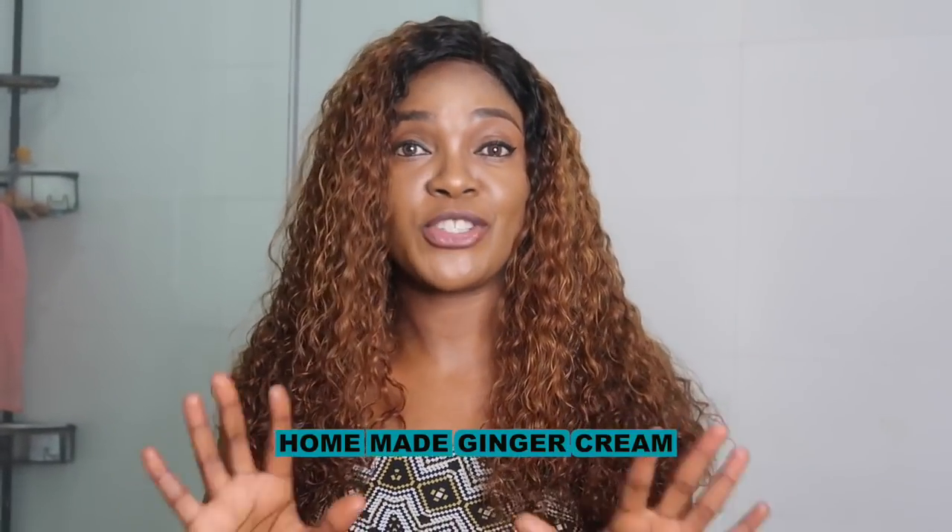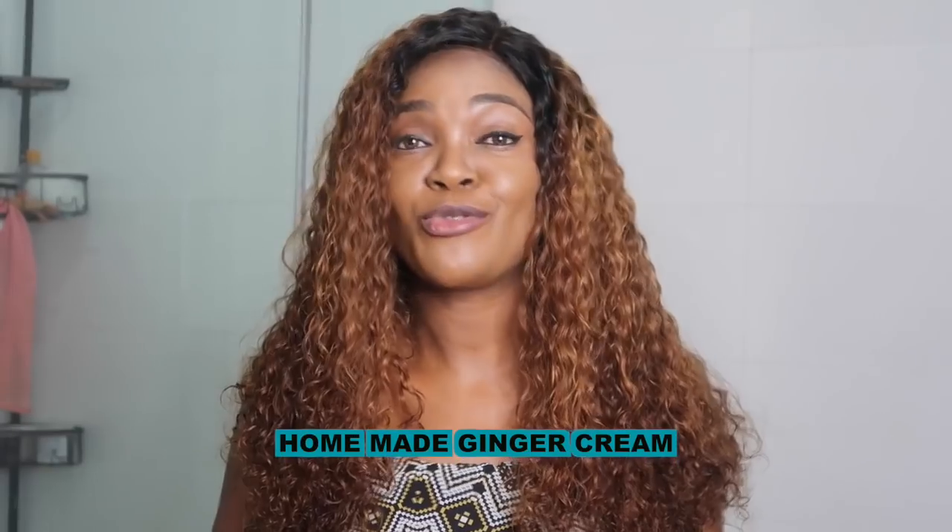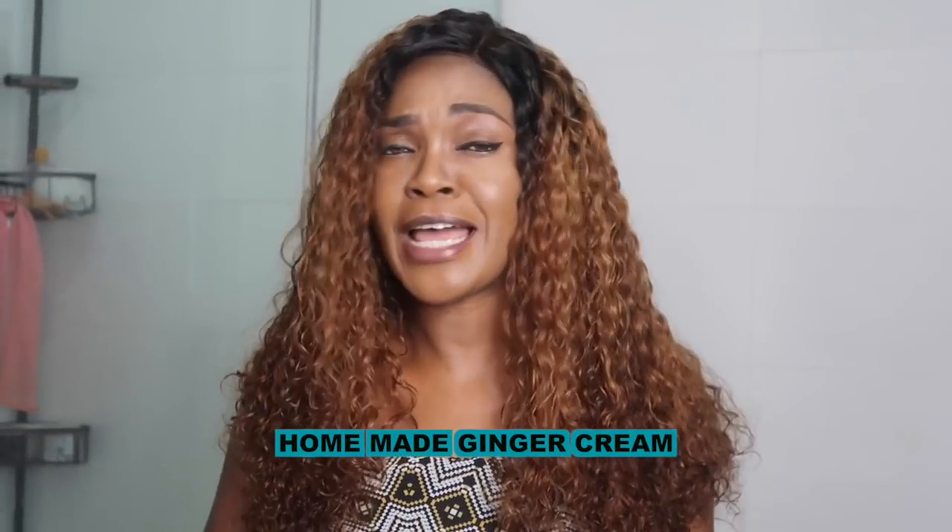Now that you've done that, let us go into the business of the day. Today I'm going to be sharing with you how to make homemade ginger cream that will leave your skin rejuvenated, remove dark spots, acne scars, and leave your skin ageless. It also has anti-aging properties. If you like your cream organic, this ginger cream is 100% natural and organic.